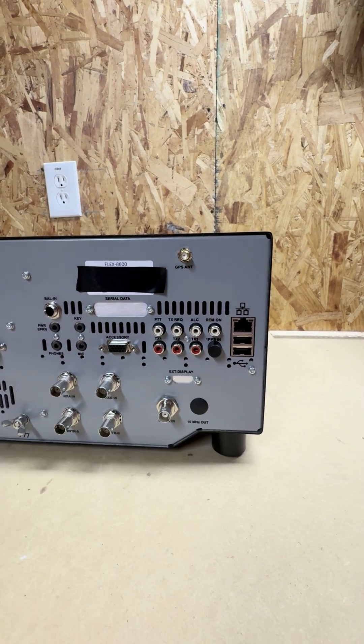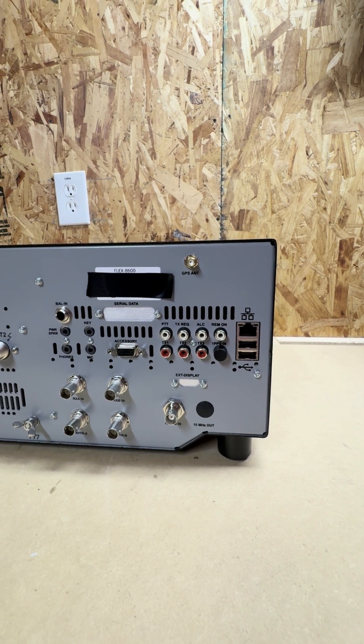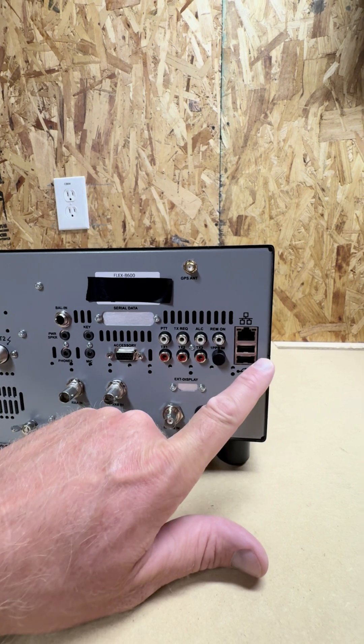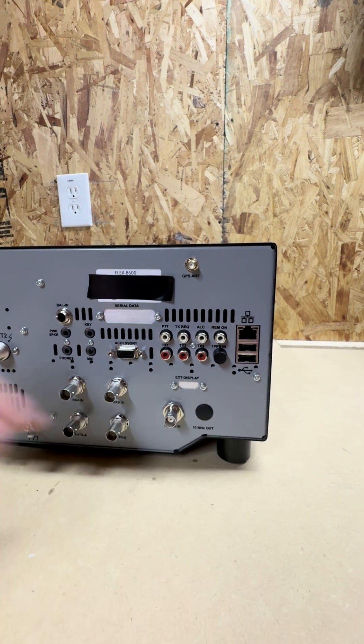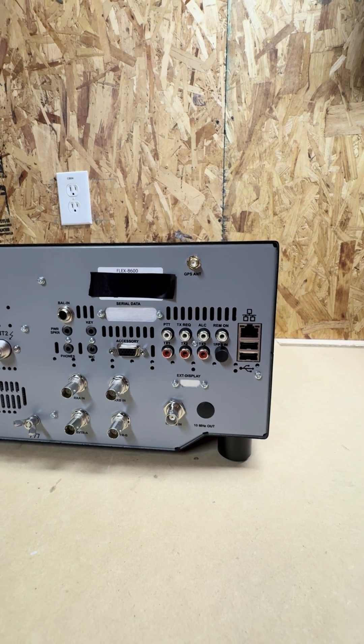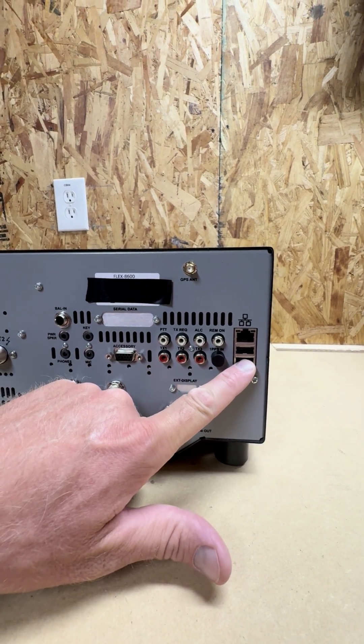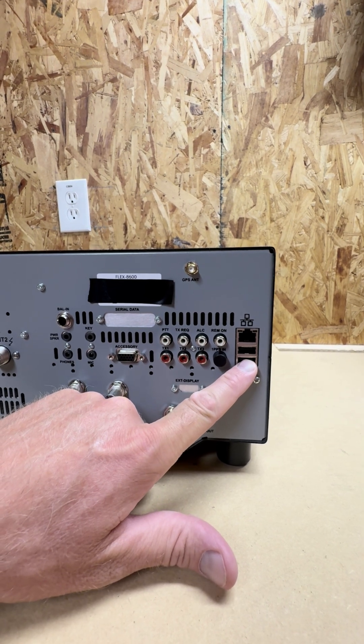ALC, remote on. Remote on is very important if you want to control this remotely and have the ability to turn it on and off. We got our Ethernet ports. We got our USBs. And remember, in one of the most recent software releases, they have the ability to do USB pass-through to the other side, so you can control a rotor, wattmeter, all that stuff.